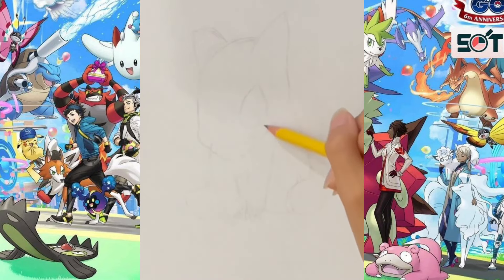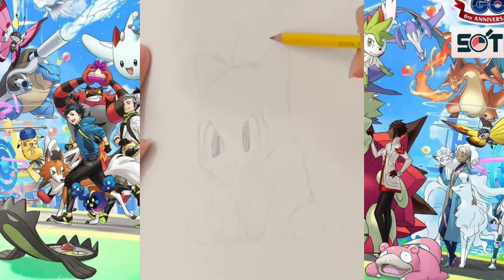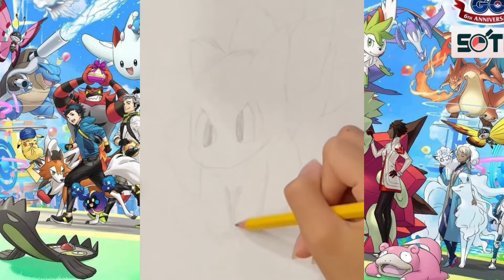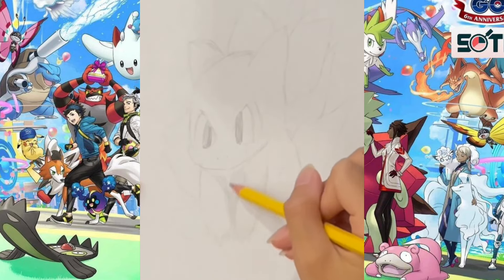The most critical thing when sketching a person or an animal is really the face. How you center and structure the face or head of the animal will determine how you structure the rest of the body, and that decides the size of the entire sketch, as well as the body parts that have to fit to a reasonable dimension of the head.